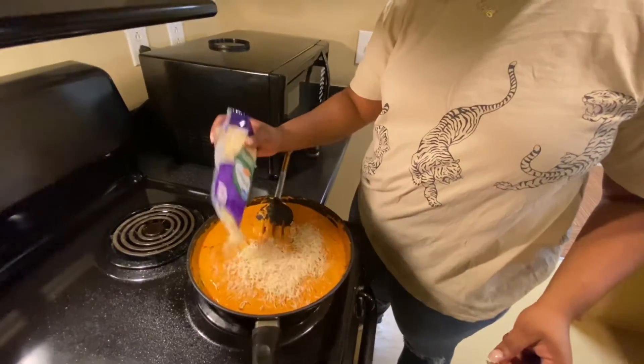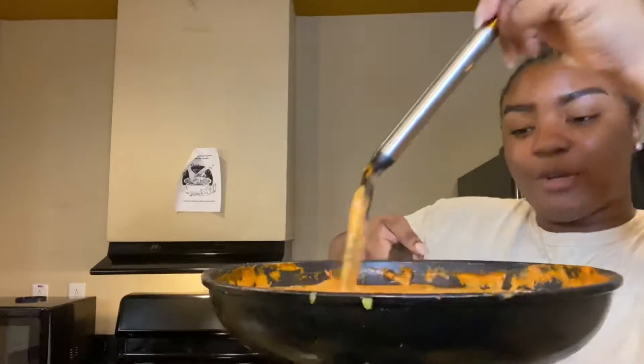Look at that — it looks so good. I'm done with the sauce. Most people put their noodles in the sauce, but I'm going to put my sauce in the noodles because it's just easier for me. Y'all, this smells so good. I'm going to get the plating ready so y'all can see. Okay guys, here is the food — I'm all about presentation and this is presentation for real.